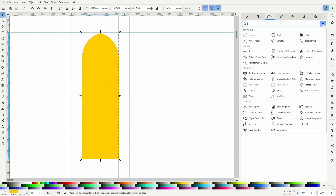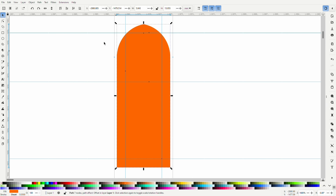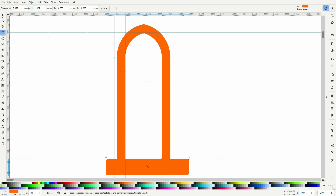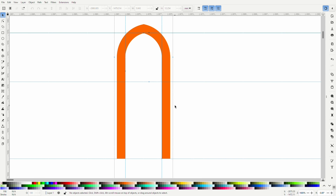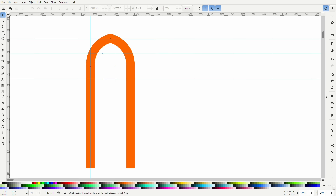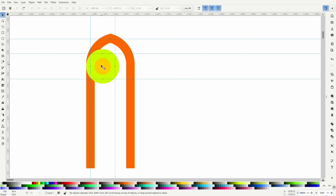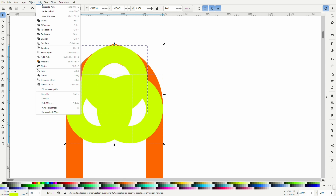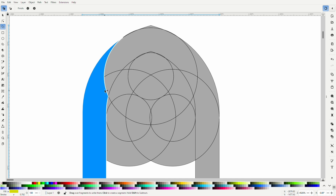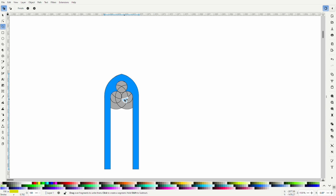I decided to leave 0.8 millimeters for the tracery, so I used the offset path effect to widen it by 0.8 millimeters. And then I trimmed away the excess to leave me with just the tracery. Because the aisle roof comes right up to the glazing, I'm ignoring any frame elements on the bottom. I drew three circles with 0.8 millimeter wide lines and arranged them on top of the frame. Once happy with the positions, I turned the strokes — the lines — into paths, a full shape. And then I used the shape builder tool to make the lovely circle recess at the top.